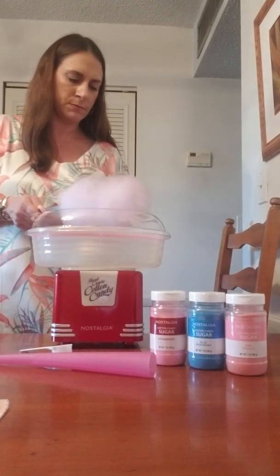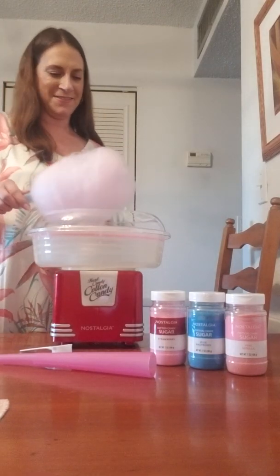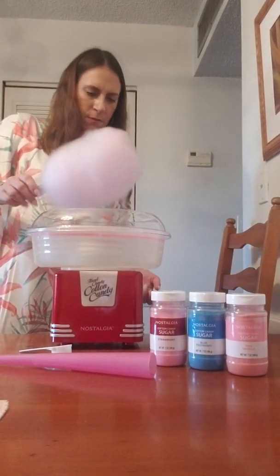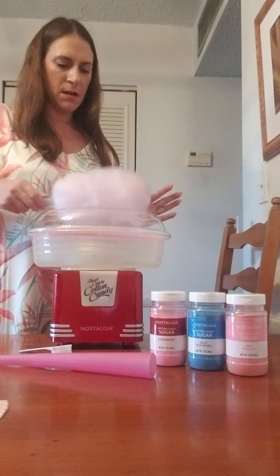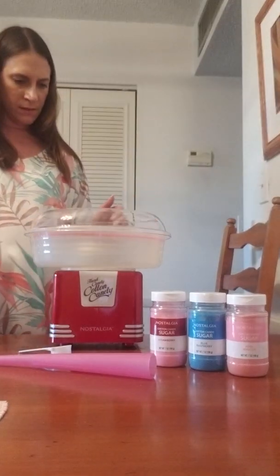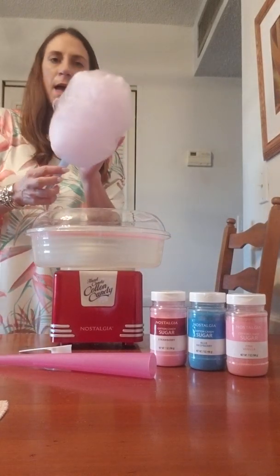I don't know if I should start another cone. The sugar looks almost done in the middle compartment so let's just wait. It's warm and fluffy — this is so funny. A week of firsts! I think that might be it — it's kind of stopping so I'm gonna stop the machine.